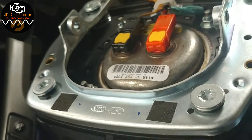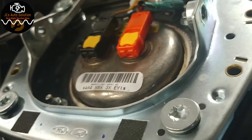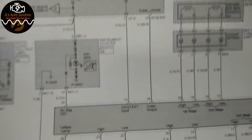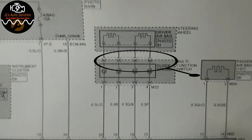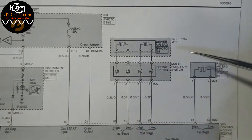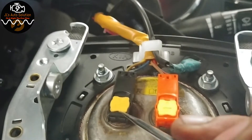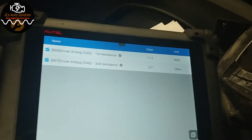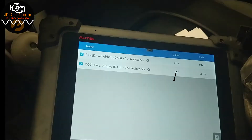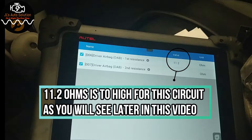I now have the driver airbag semi-removed from the vehicle with everything still plugged in. One side is your first stage, the other is your second stage. The wiring diagram doesn't clearly indicate which is which, so the easiest way is to unplug one connector and watch for a resistance change. I unplugged the black connector and the resistance went up, then to fail when fully removed — so the black connector is my driver airbag first stage.